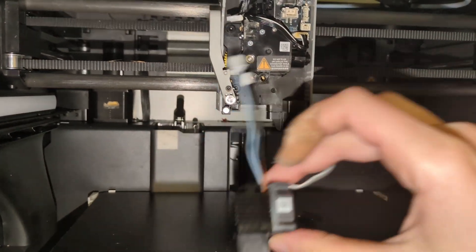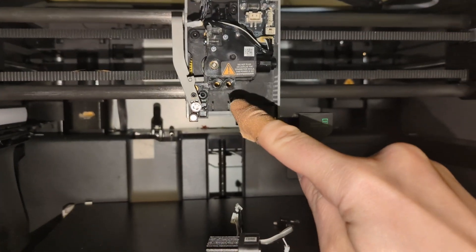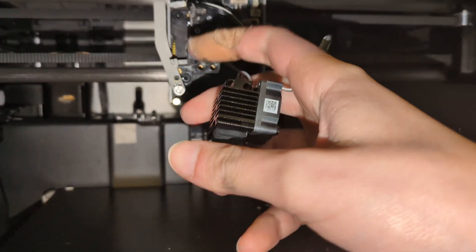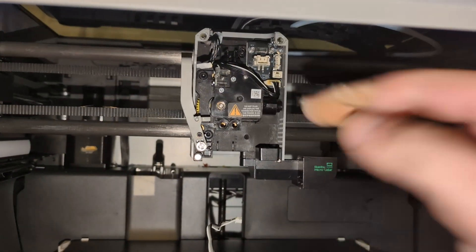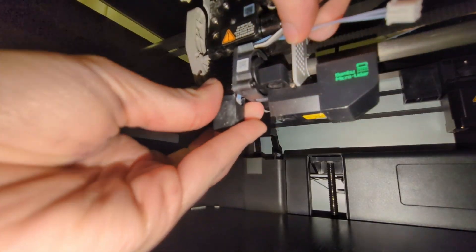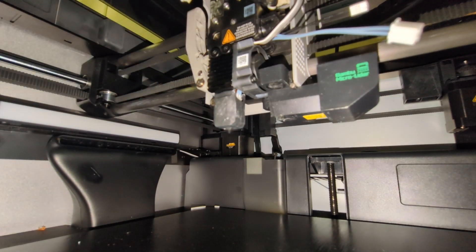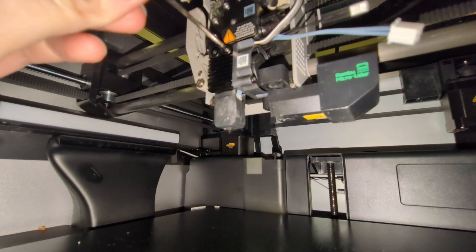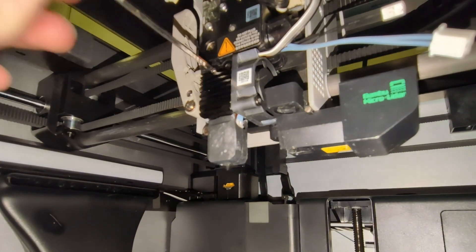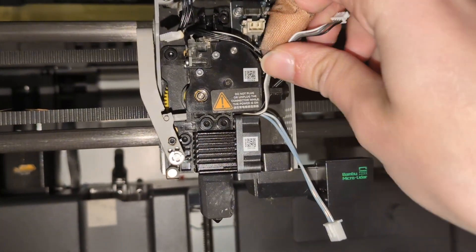Now that the hot end is fully rebuilt with the fan back on, it's time to reinstall it in the printer. I like to first secure it via the two bolts before worrying about connecting the wires. Bending the wires over the fan makes it easier to fit the assembly back onto the printer. Put the two bolts in to hold the hot end in place while you twist everything back together.